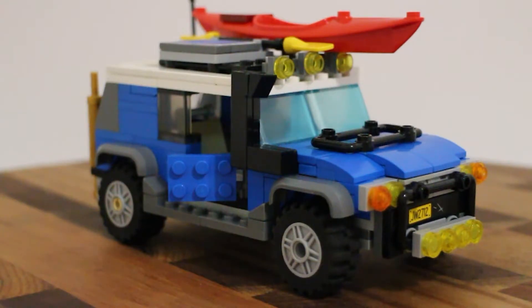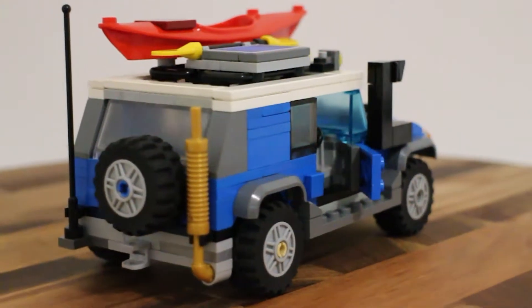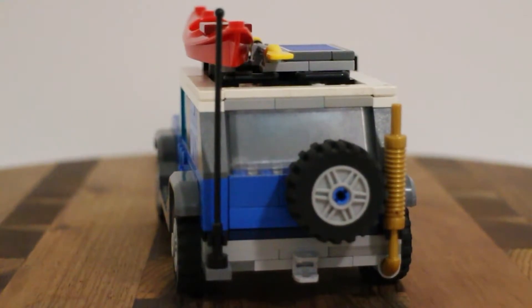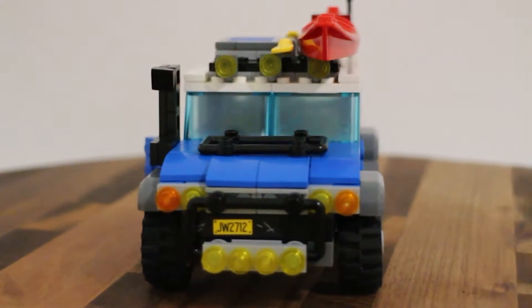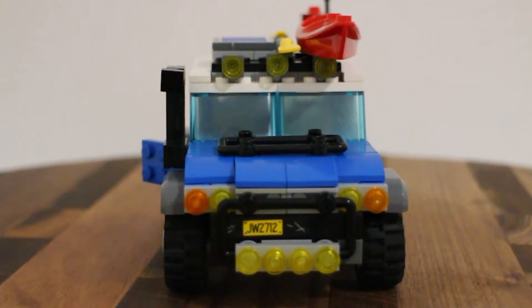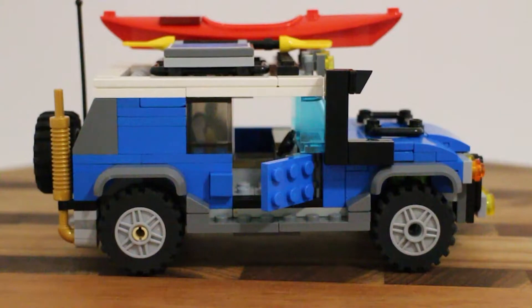Danny says he's very impressed with the build - Jesse finished it today and was pretty excited about it. Jesse says he's really happy with it - he wanted to build one of these for ages but never got around to it. He was daunted, though he's not sure why, since it's quite a boxy shape. He wasn't sure what the hardest bit would be - probably the white top, as he'd never really done something like that.